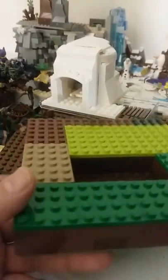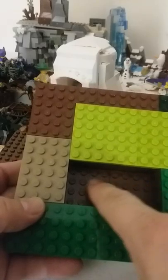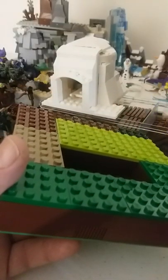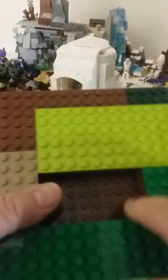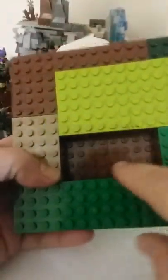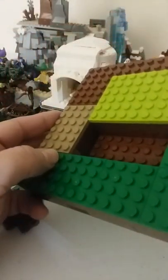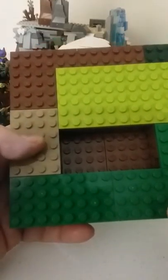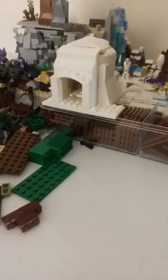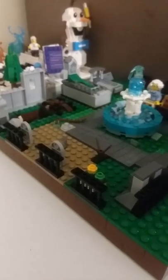Here's another one that I've used for demonstration purposes. This hole can be used for many different things. What I've done is I've put down two brown plates on top of my green plate. I've put brown bricks all the way around because that's what was going to show — brown bricks — to make it look like dirt. And ta-da! This is what I made.